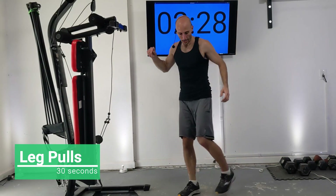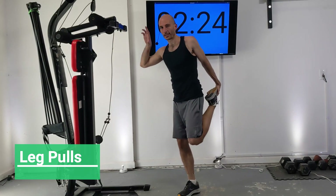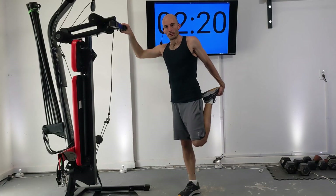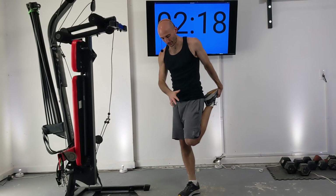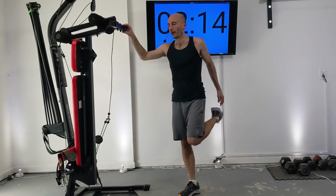Next we've got some leg pulls. Grab your ankle and pull it up here — you're going to be balancing on one leg. You can hold on to your Bowflex if you need to. We're just loosening up our quads and our ankle. Let's switch sides.